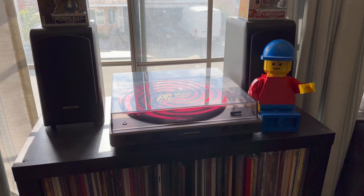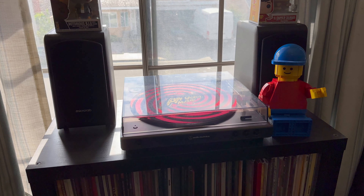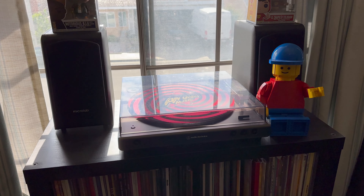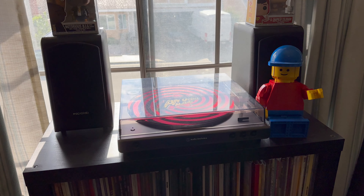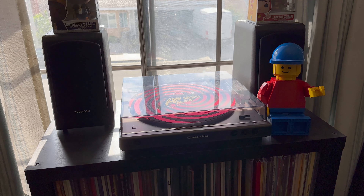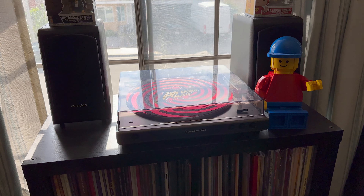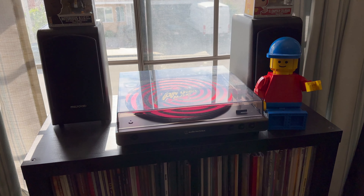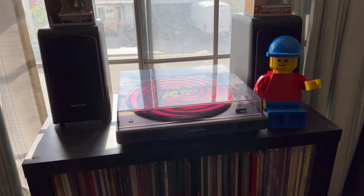Technically you shouldn't have your speakers on the same surface as your record player because the speakers will vibrate and mess up the record that's playing — it might skip or even scratch. I don't have room in my room, and I'm not going to hang my speakers from the ceiling — that's weird. I don't play my music very loudly, so for me it's fine.